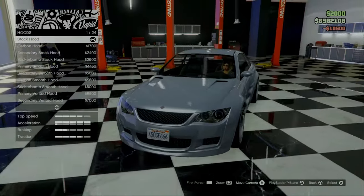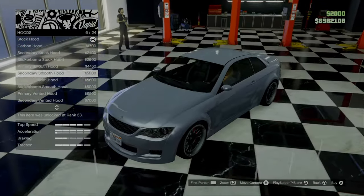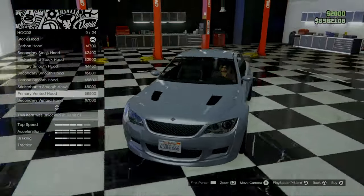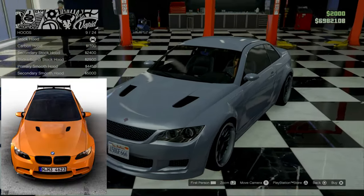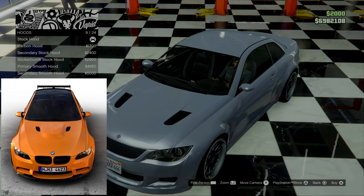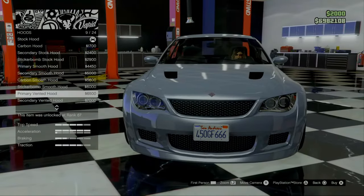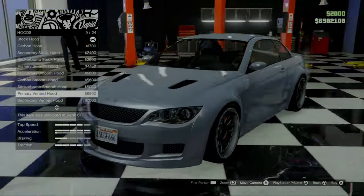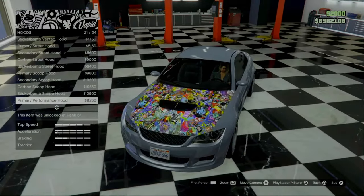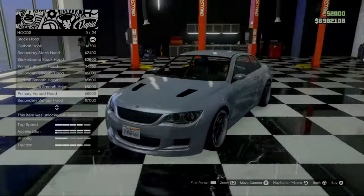Now for the hood — the stock hood is far from what we need. We can put many different color options. This is the one we have to go for: the primary vented hood. Showing you a picture on screen here — this is the hood of the M3 GTS. It has a bulge in the middle in between the vents. However, this is the closest option we have in GTA. If we scroll through the others, as you can see they are completely not what we need for this build. So we need the primary vented hood.